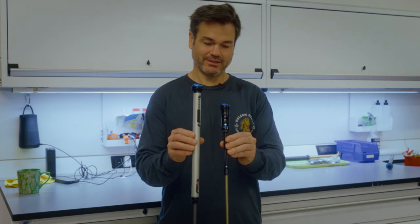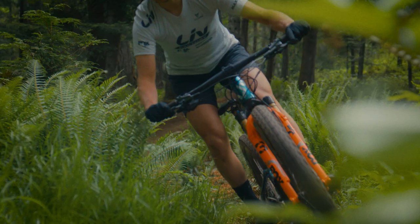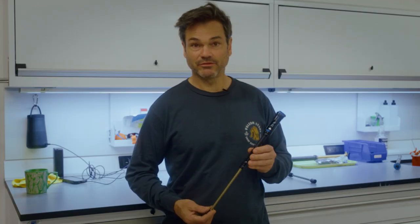This little guy is the new Grip SL, and you can see it's quite a bit different than the original Grip. This damper has been optimized for short travel bikes or XC racing in your 100 to 120mm 32 and 34 step-cast and the TC fork as well.